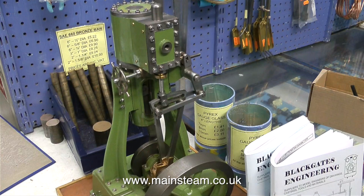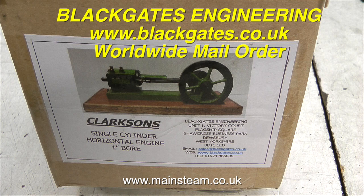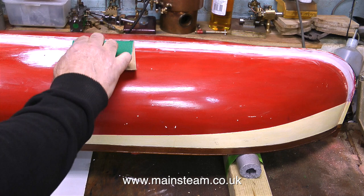Currently Black Gates Engineering carry a range of clerks and steam engine castings, and if anyone's looking for a model engineering project, these are well worth looking at. Right then, that's enough blatant advertising for my friends at Black Gates. It's back to the build.